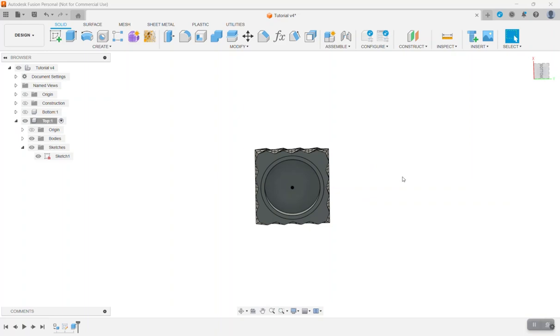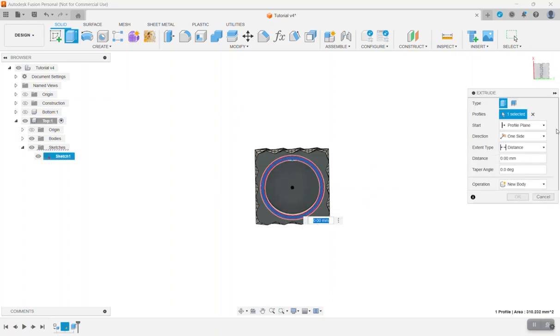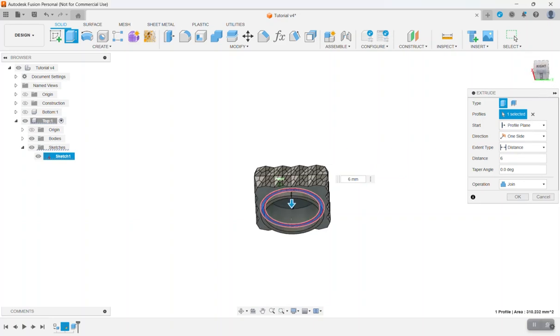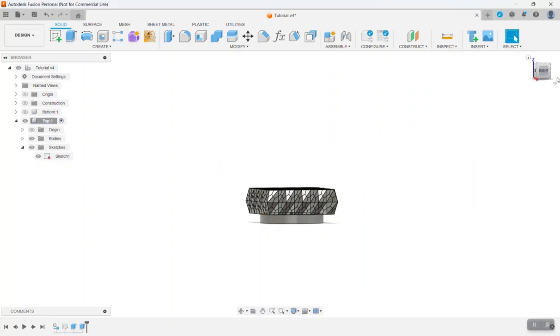Press E for Extrude again, click the outer ring, and extrude it down 6 millimeters. Set the operation to Join and make sure it's going in the right direction — it is. Click OK. It should look like this when you're done, and that's looking pretty good.